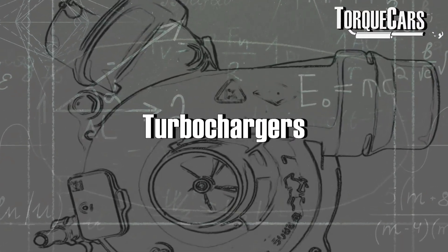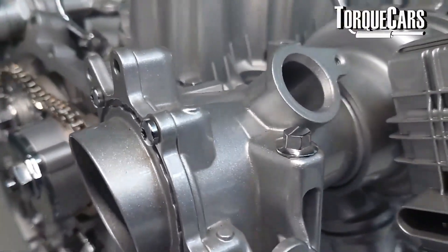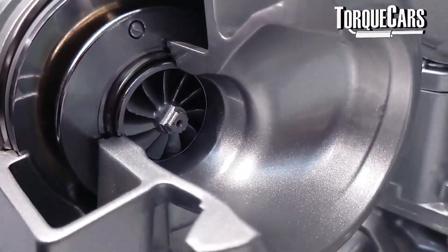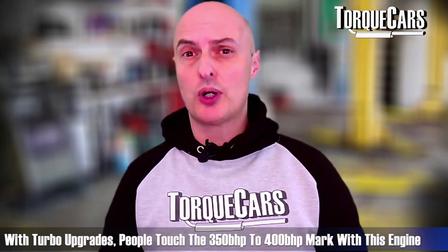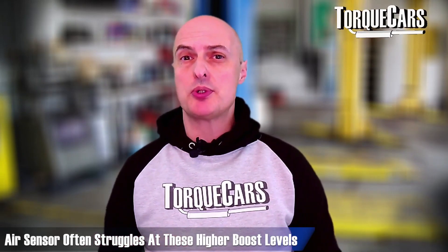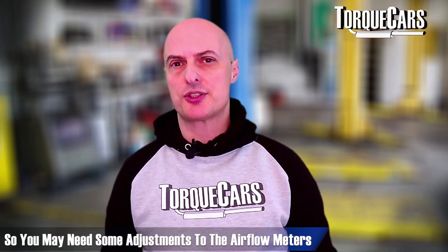One of the best upgrades in terms of power is a turbo upgrade. Hybrid turbos take the stock turbo and replace the internal components to give you more spool up or to compress more air. They're a good option because a hybrid turbo generally just bolts on — as long as you've got the mapping with the fueling and everything else right to account for the new airflow characteristics, you'll be able to make significantly more power. With turbo upgrades, people are hitting the 350 to 400 brake horsepower region on the M57 engine, which is significant. You'll notice that the air sensor often struggles at these higher boost levels.